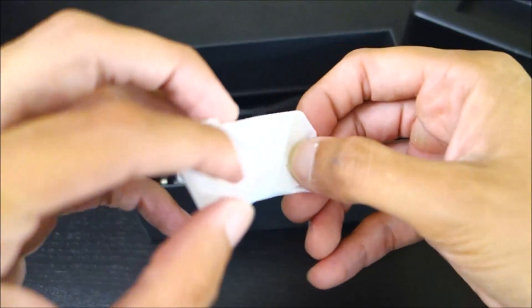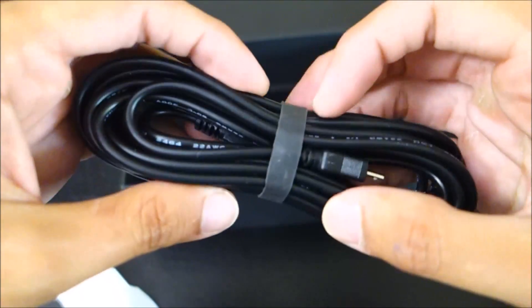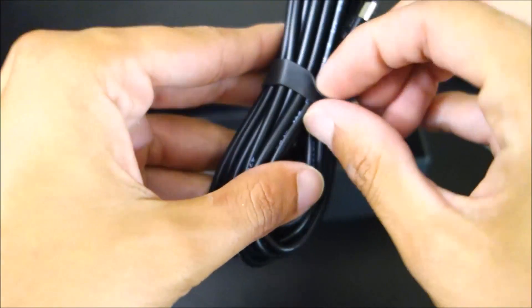Looks like just some extra adhesives. We got a USB cable — this uses micro USB.